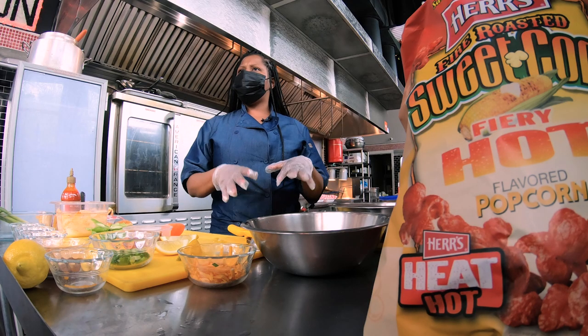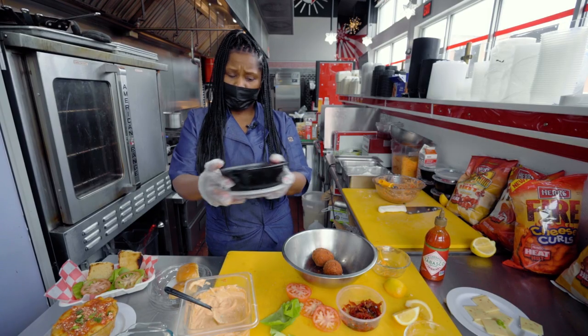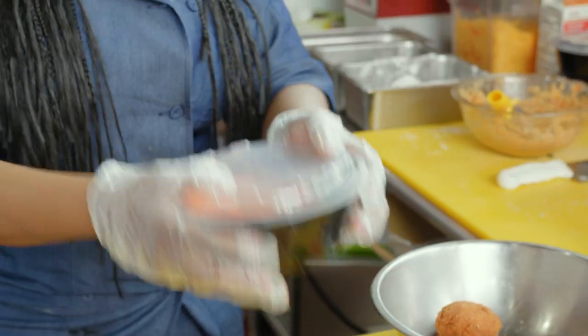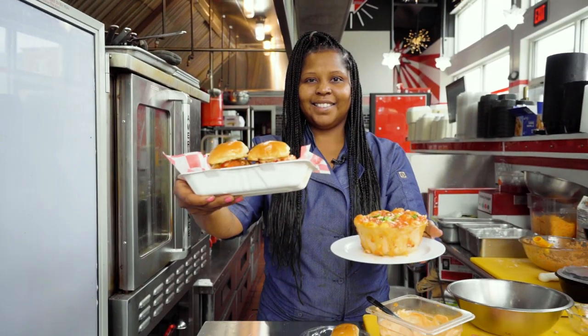Now we're going to assemble our shrimp burger. With the Hurst's cheese curls, I'm going to take the shrimp burger that we made earlier and really incorporate that on there. Pepper Jack cheese. So here we are, you guys.